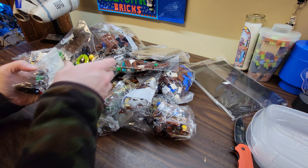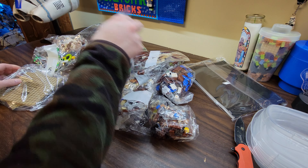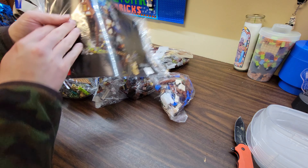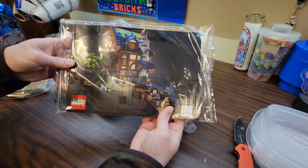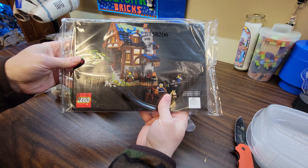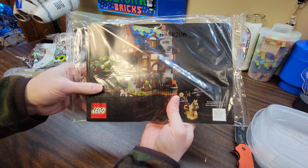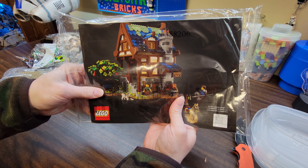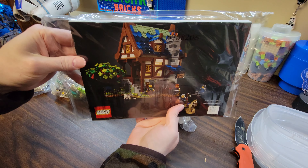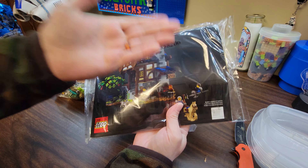There's a good amount of bags in here. Plates. Still just the instruction books in a plastic bag — it needs to be a cardboard sleeve. It cuts down on single-use plastic and protects the instructions better. Come on, Lego, do better — do better for us, do better for the environment. Only the best is good enough, right? Cardboard sleeve.